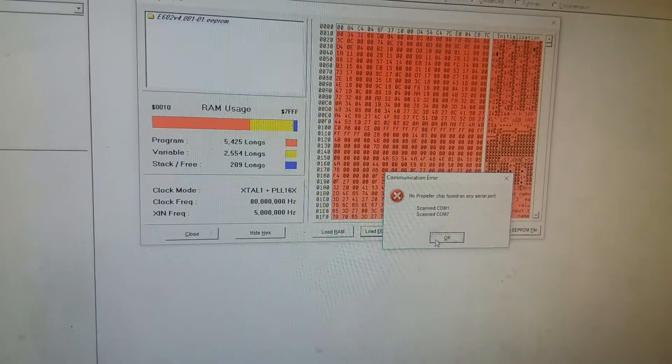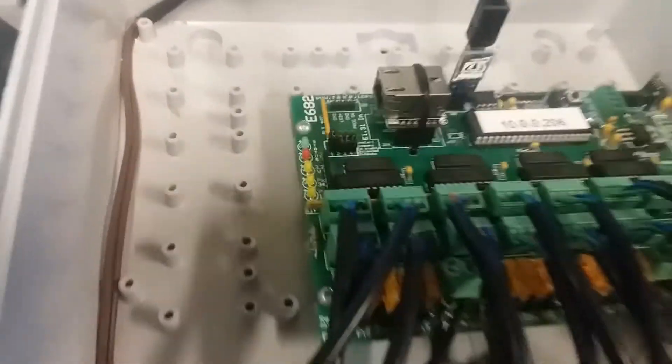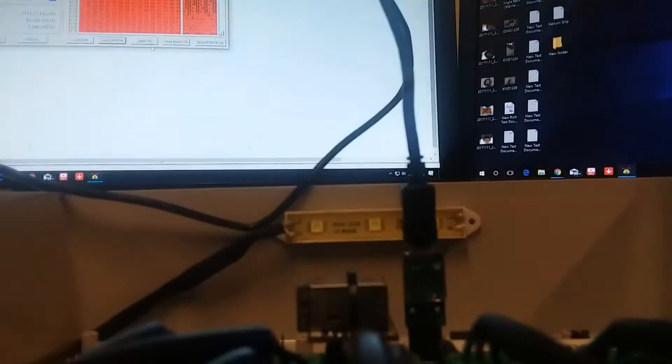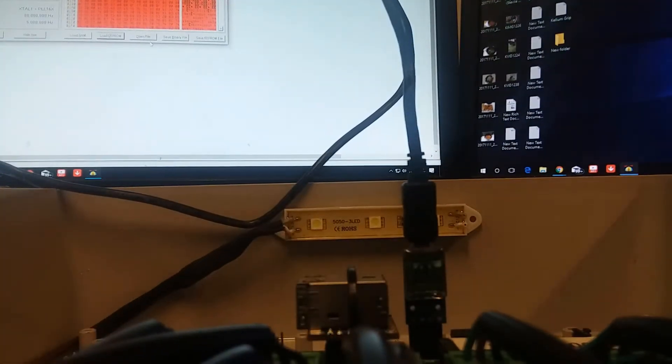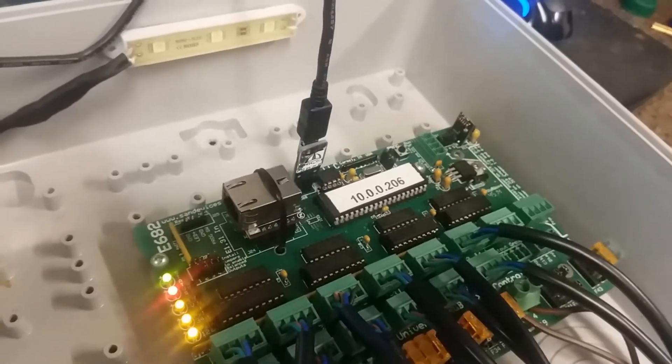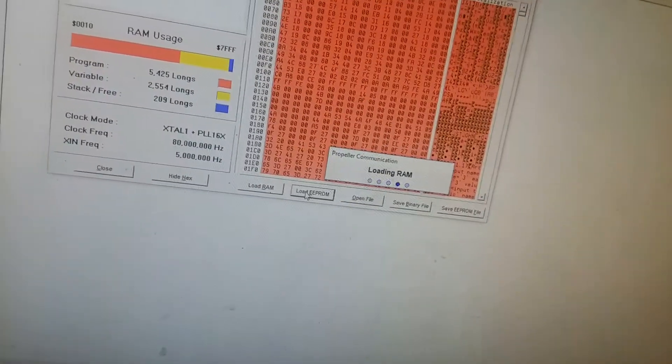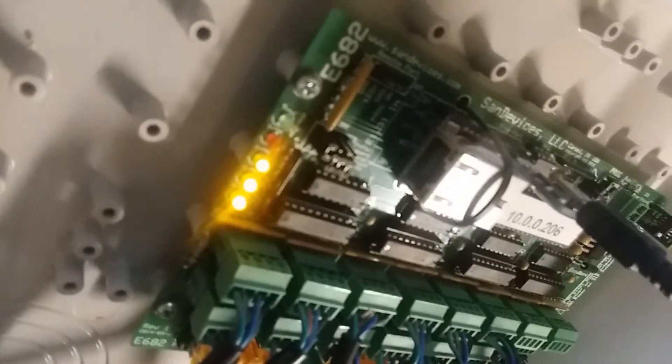It automatically scans the COM port, so maybe we need to power this on and that'll help. I'll plug this in — maybe the chip needs to be powered for this programmer to work. Let's try again — loading RAM — there we go! She's happy, she's loading. See the little lights flashing? Yeah, she's done!